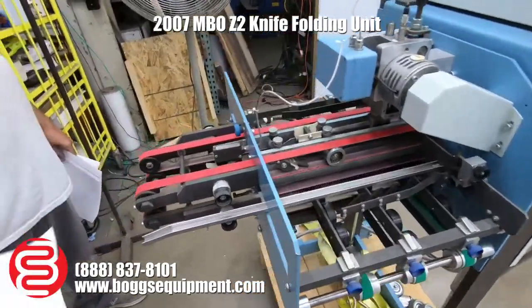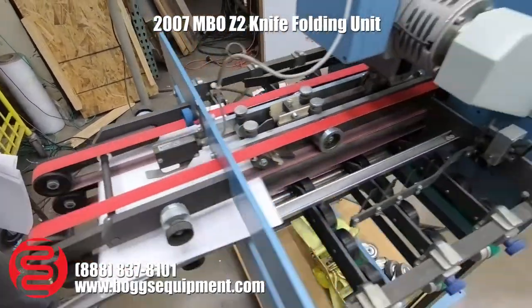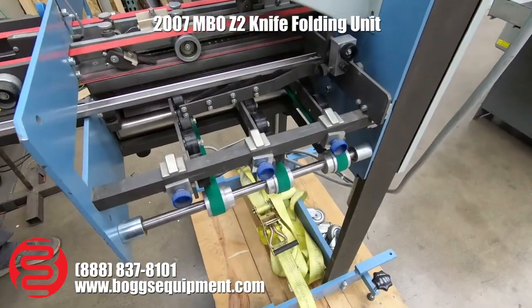We do have brand new belts — all the red, the yellow drive, and the green delivery belts are all brand new.